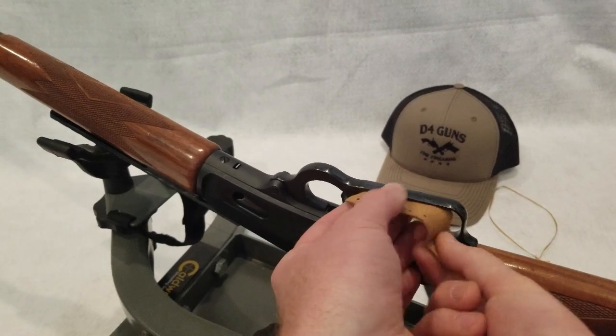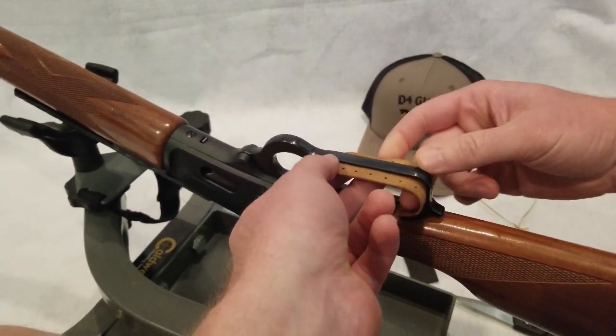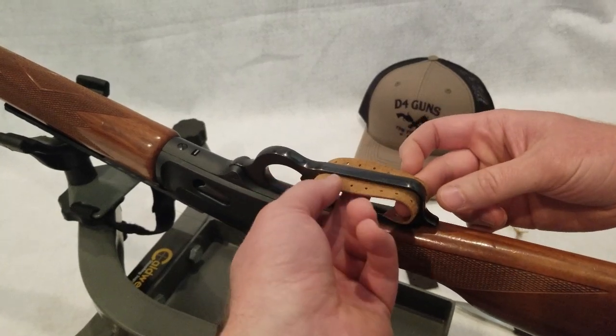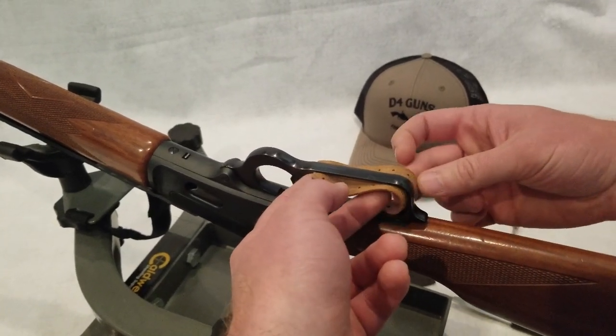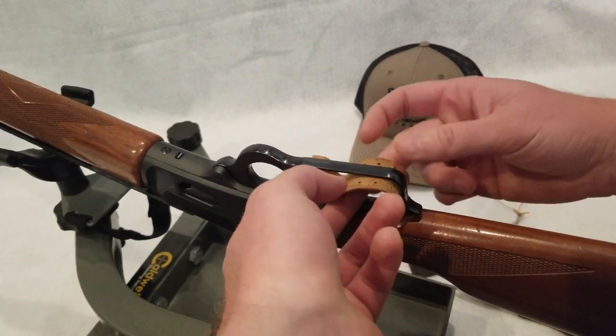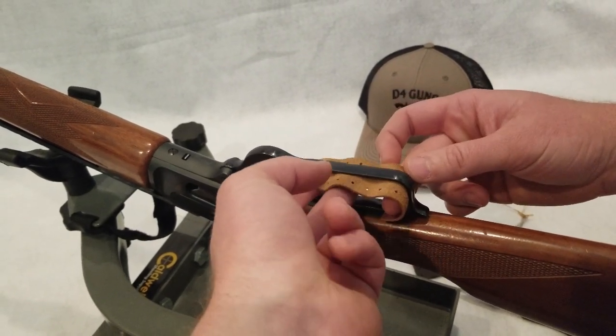So what we want to do is size it up. When you put it in to the lever, kind of get it situated, eyeball where it's going to go. In this case, it's about two notches too long. So we're going to trim this piece of leather.